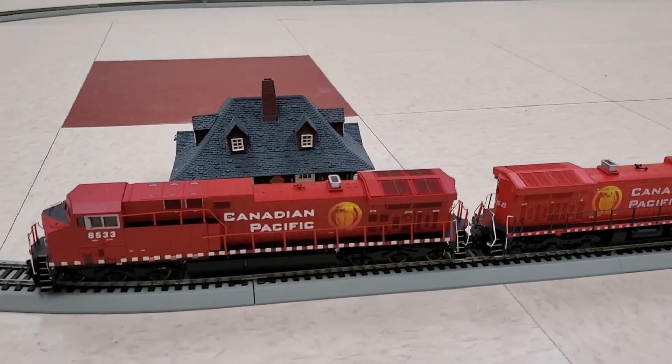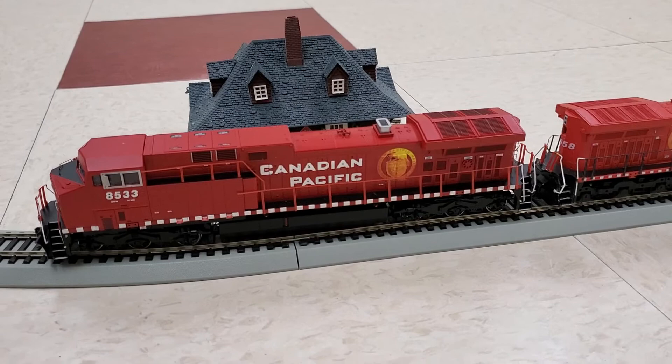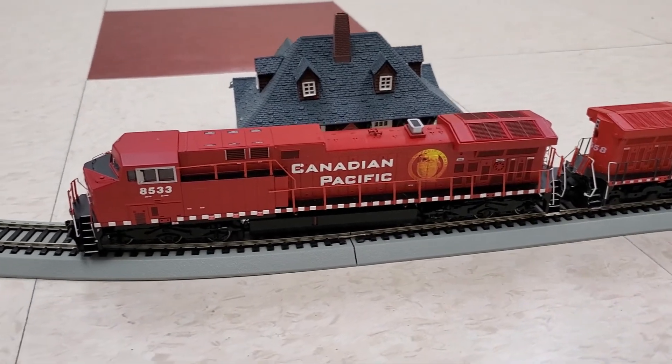We do have them lashed up to a few box cars, so we're going to get it up and running, put it around the track a couple of times, see how she pulls them, and then bring it back in to take a closer look at the locomotives. So here we go — AC4400s.